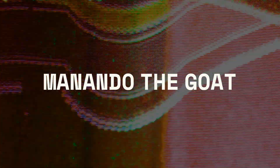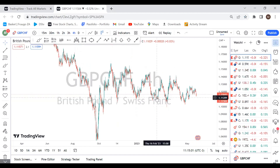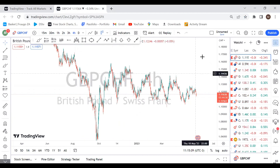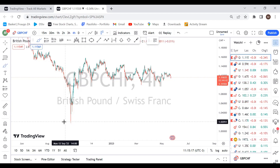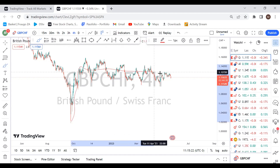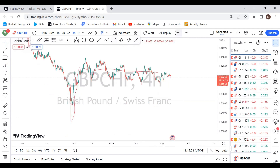Hey, what's good YouTube. This week I'm focusing on a few pairs that I want to show you guys and what I'll basically be trading. I don't have a huge selection of pairs this week — we're just going to be going through two pairs. The first one is British Pound Swiss Franc.